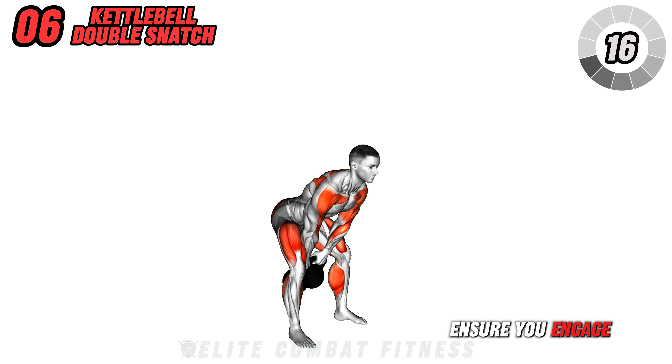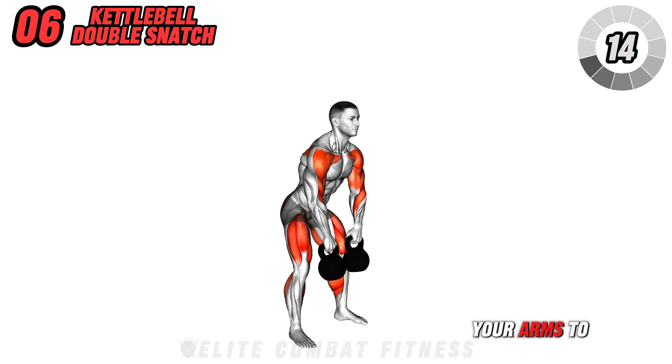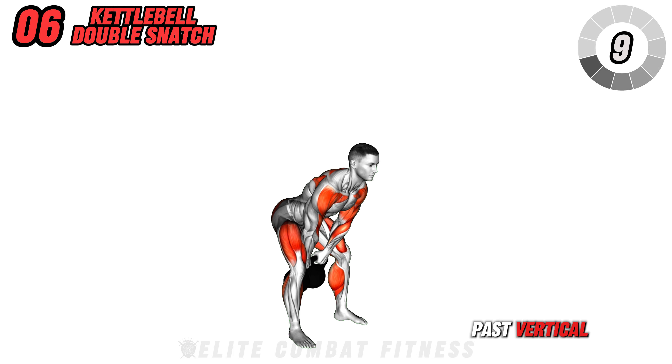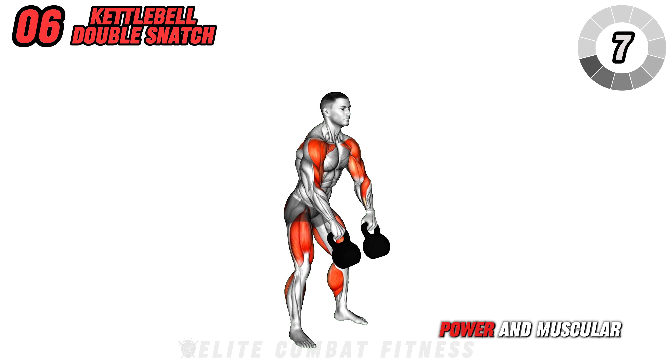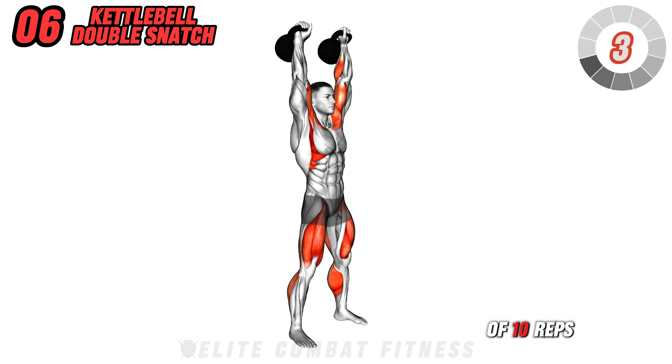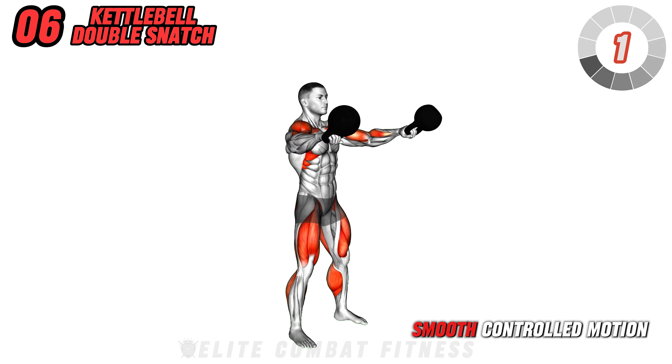Ensure you engage your core and avoid using your arms to lift the weights. Also, avoid allowing kettlebells to go past vertical. Benefits include improved power and muscular endurance. Perform three sets of 10 reps, focusing on a smooth, controlled motion.